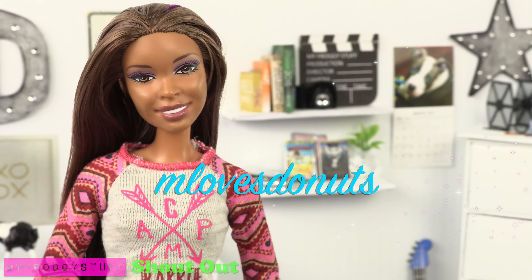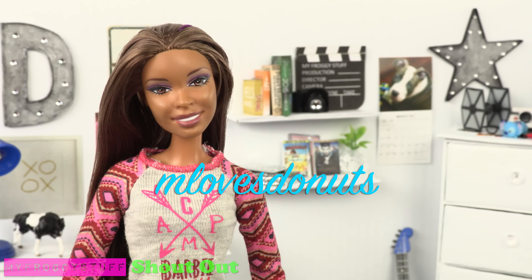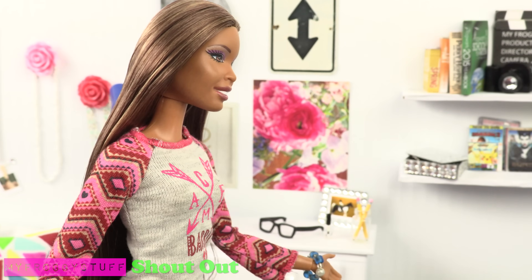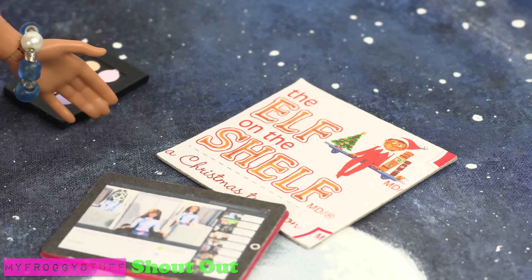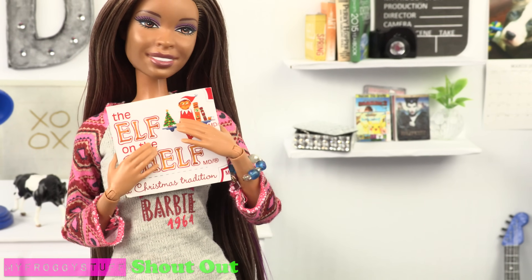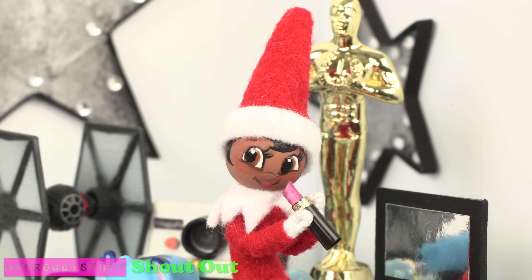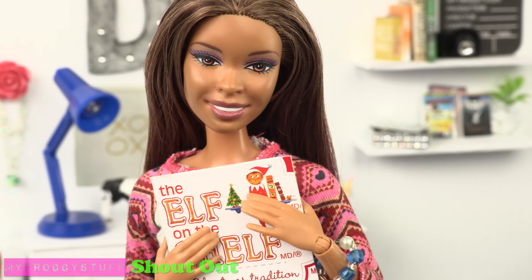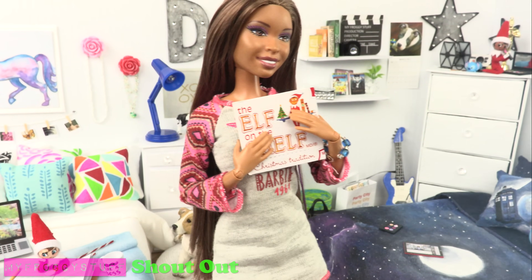We want to give a shout out to M Loves Donuts. What's up? Where is my copy of Perry Hopper? And who has been in my makeup? Wait a minute. What's this? Oh no. This can mean only one thing — they're back. They're watching me. Now I have to be on my best behavior. I better go get that empty carton of milk out of the fridge.